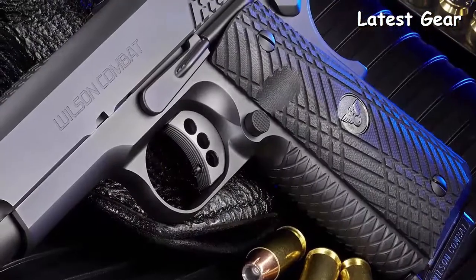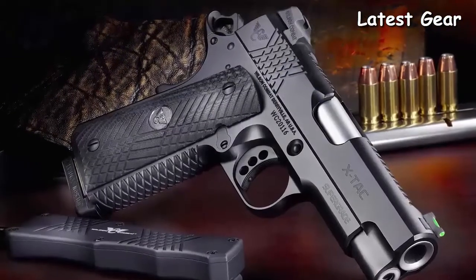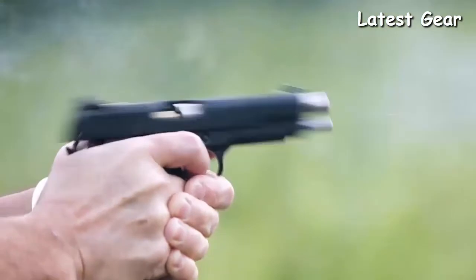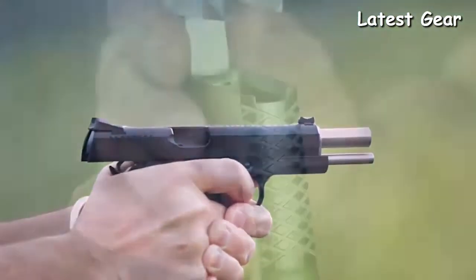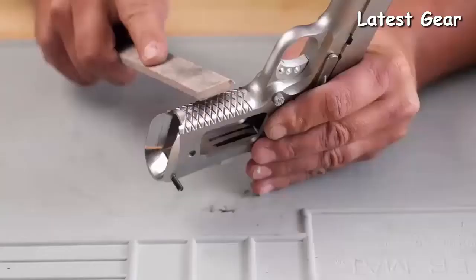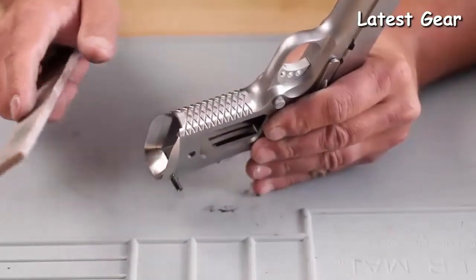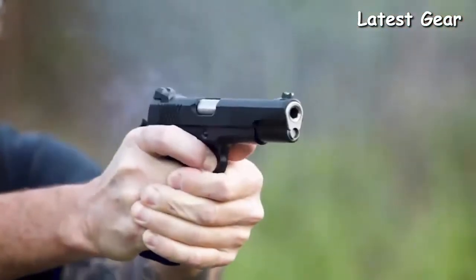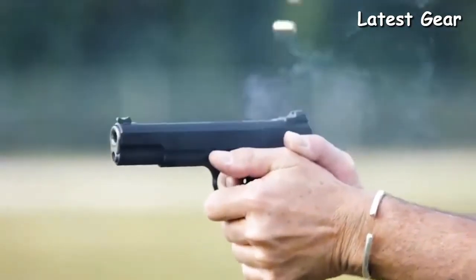The enhanced bi-directional X-tech front strap and slide treatment offer enhanced grip traction in even the most severe hard-use environments. Scientifically designed to work with dry or wet hands, with or without tactical gloves, the X-tech pattern redefines shooting comfort and secure gun handling without the coarse, uncomfortable nature of other aggressive grip textures. In tandem with matching G10 X-tech grip panels, the X-tech tread pattern locks securely into your hand, reducing muzzle flip without snagging on clothes or cover garments.